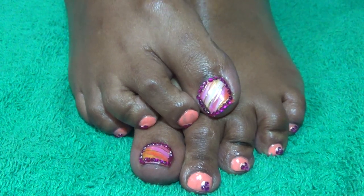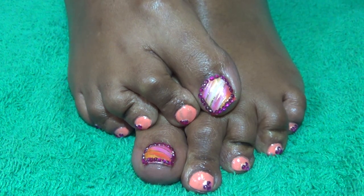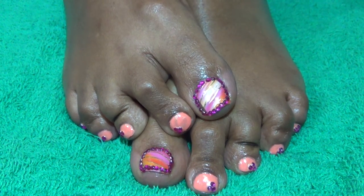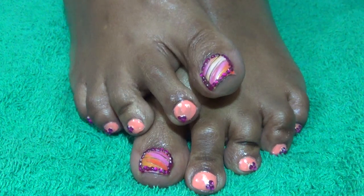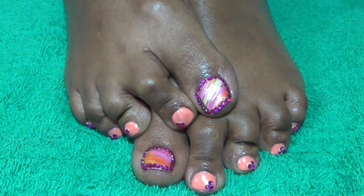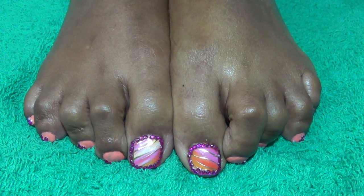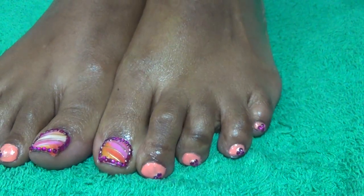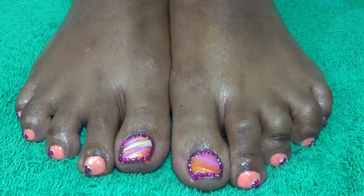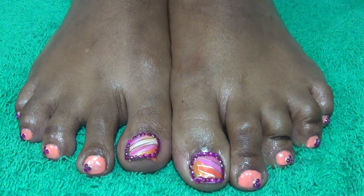Hi everyone, it's your girl Nunu the Hairdiva back with you with a What's On My Toes Nails for Two Days video. This is what my toes look like and I will be wearing this pattern on my toes for at least a week unless there is some type of special event that I need to change my toe designs to coordinate with. I like to come in and show you what my toes look like, so definitely leave your questions and comments below. But before I show you what's on my toes, let's first go into what I use to create this look.